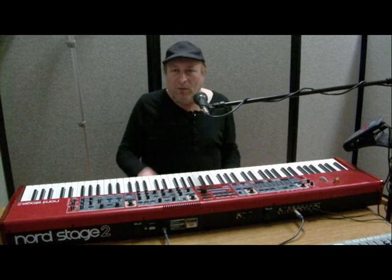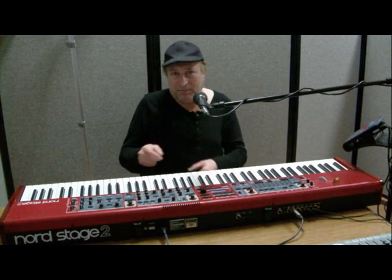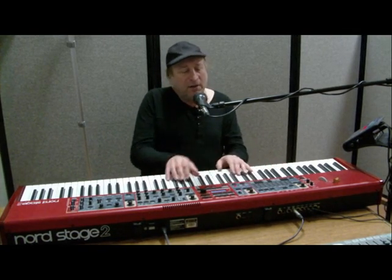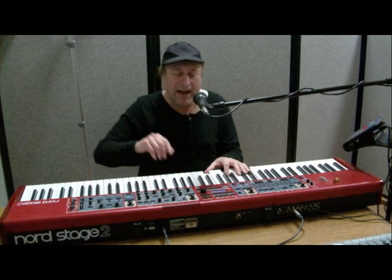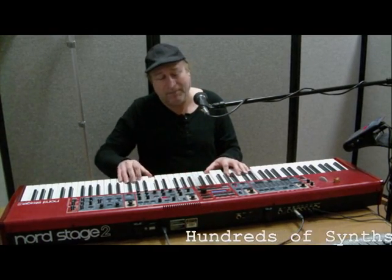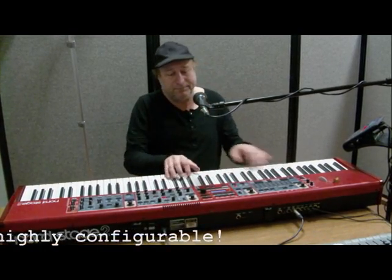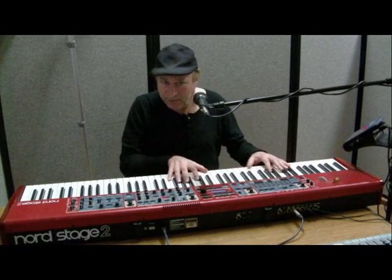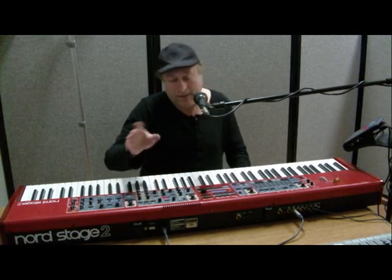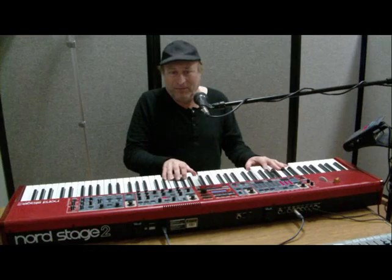Layering sounds — with most keyboards you have to go to a registration or page setting and set the particular parameters for whatever instrument is in that zone. With this, notice I'm playing piano right now. If I want to add a little synth pad to that, all I need to do is turn on the synth. And I can control how much synth or how much piano. Simple, right? And if I turn the organ on, now I've got three instruments layered.